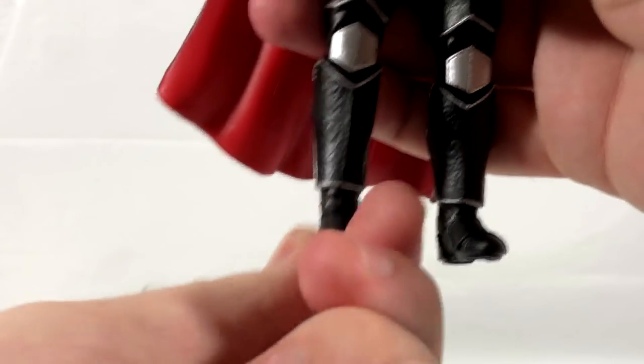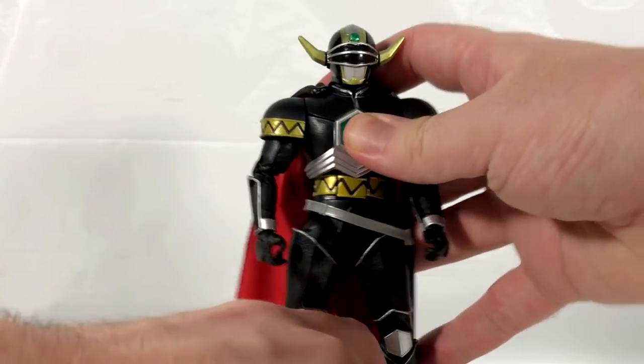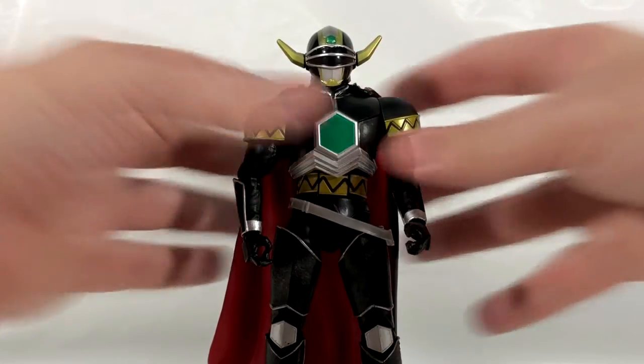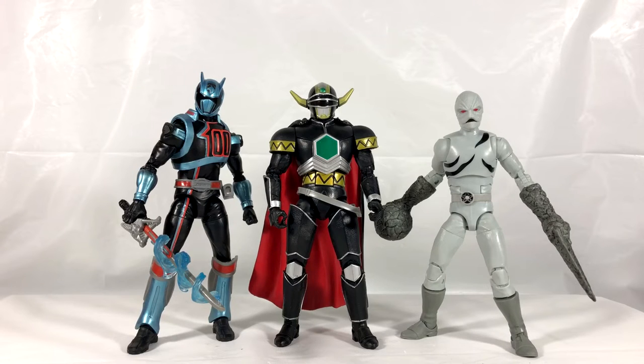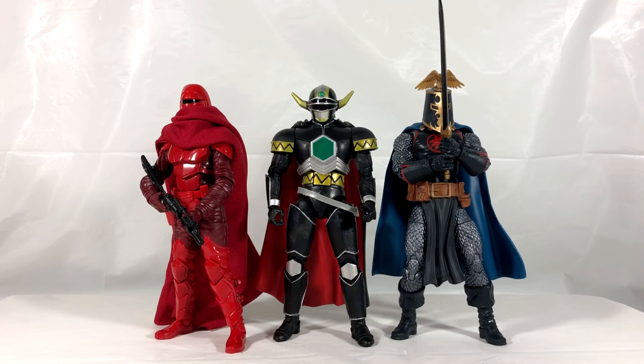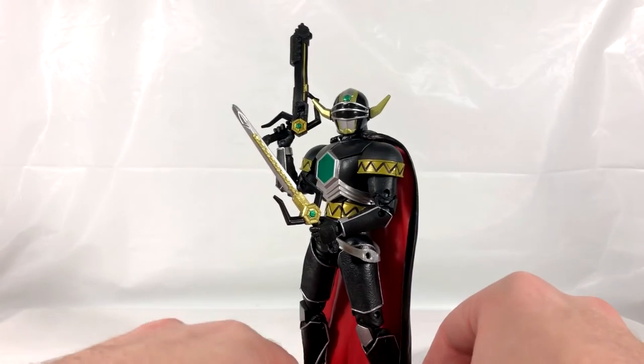Now let's compare him to some other figures to get a sense of scale. First up are some line mates — the Shadow Ranger and the Putty. Then we have the Black Series Royal Guard and the Marvel Legends Black Knight. Finally the Mezco 1/12 Michael Myers and NECA Ultimate Roy Burns Jason.